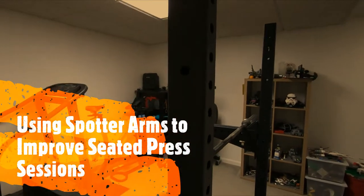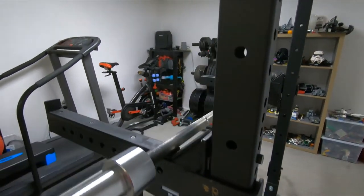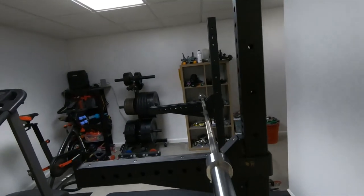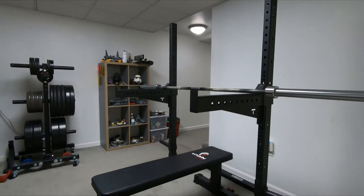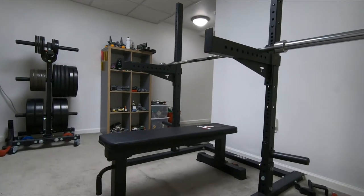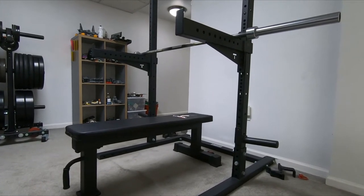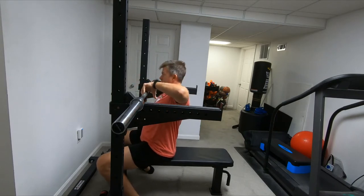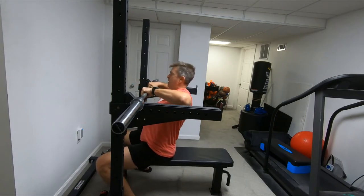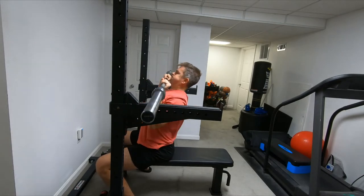Hey everyone, I wanted to have a little video to show how to use Titan spotter arms as an alternative to J-hooks for racking and unracking seated shoulder presses. As you've seen from my other videos, I have a short ceiling for my gym, so I cannot do standing presses, which I know are better. So I got this nice little tip from Testify Strength and Conditioning to use the safeties as the rack, and that works pretty well.